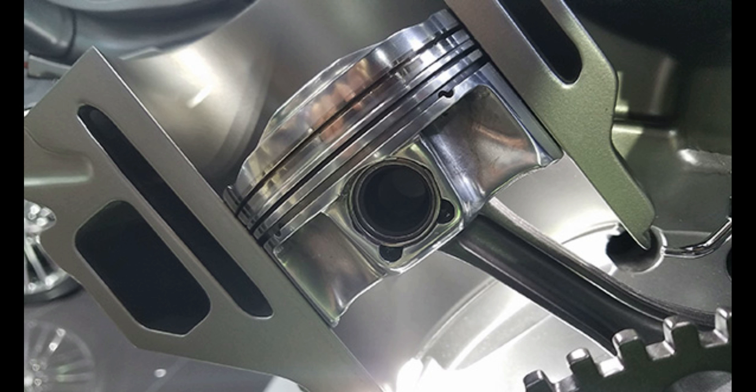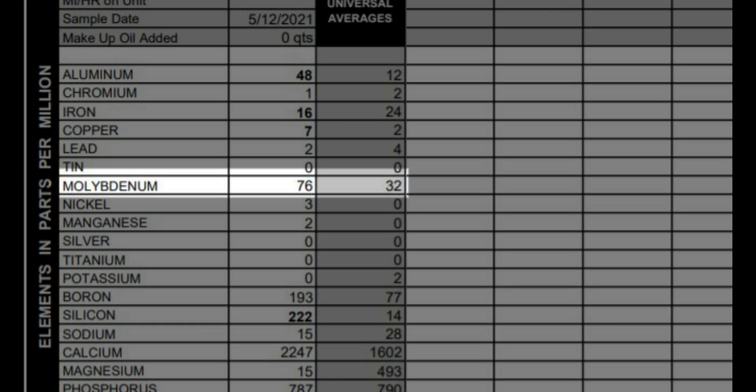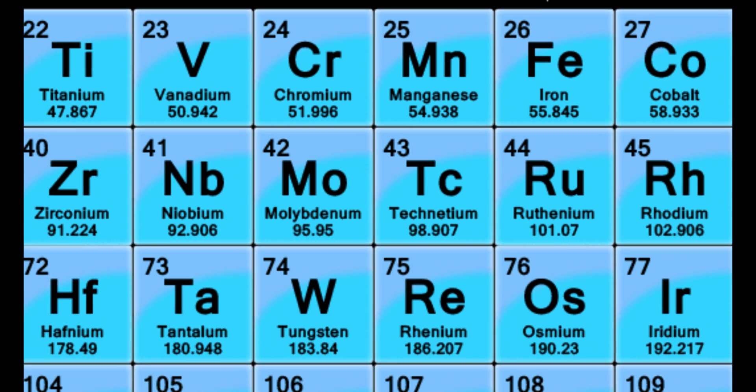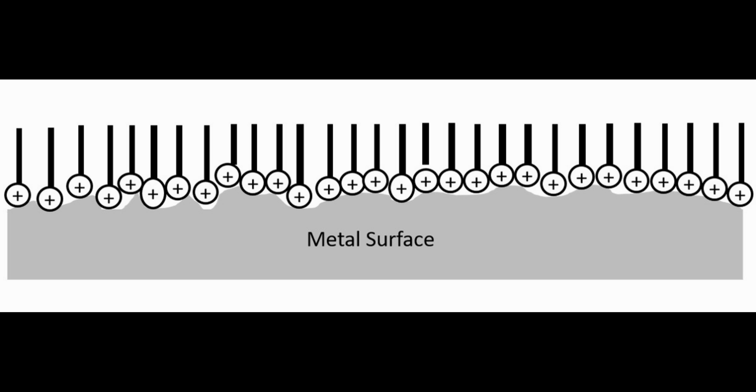Additionally, as the piston rings settle into the aluminum cylinder walls, aluminum will be released into the oil as well. The high molybdenum content is due to the additive package in the factory Honda oil. Molybdenum is commonly used as an anti-wear additive that produces an effect known as moly plating by depositing a thin layer of molybdenum on the parts to reduce friction.